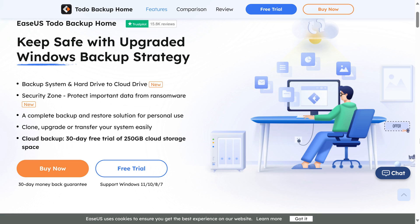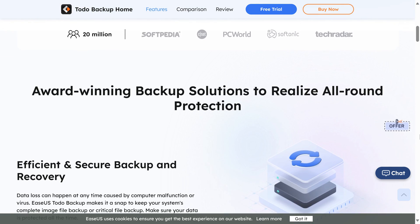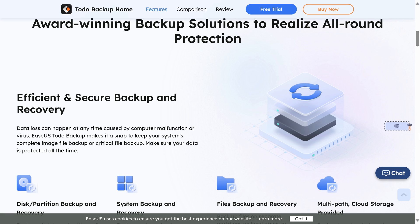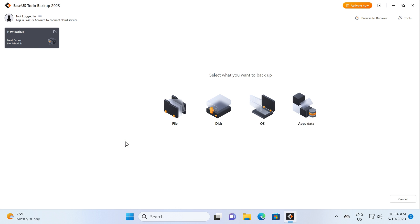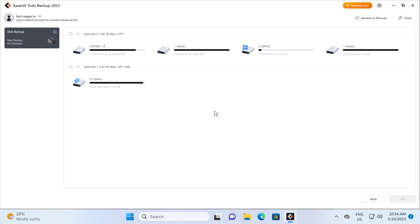EaseUs To-Do Backup Home is an award-winning backup solution to keep your data safe. Backup, clone, upgrade, or transfer your system easily, and protect it from ransomware. To-Do Backup Home even supports backing up to the cloud. Trial it for free with a link in the video description.